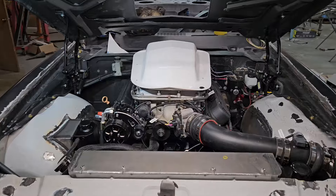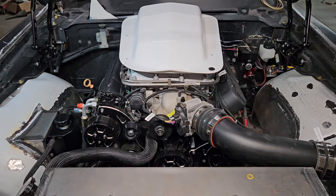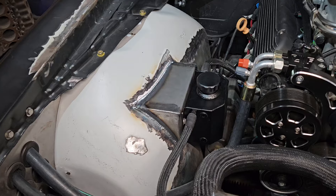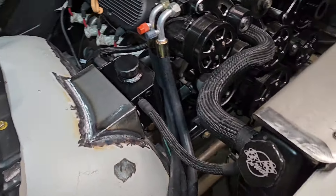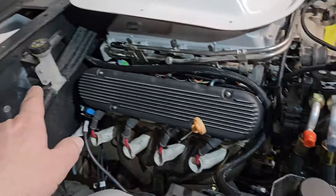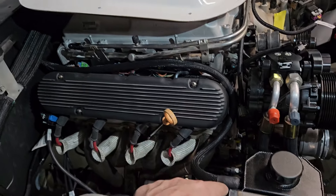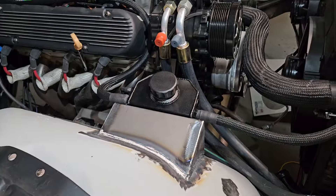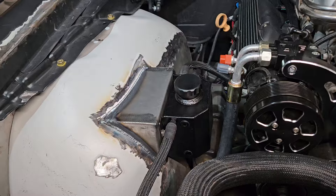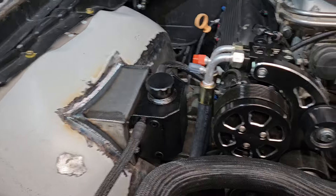That pretty much wraps up all of the major fabrication work — mounting everything, all of our major components for the car as far as the engine is concerned is mounted. We welded in our mount and got our tank mounted up. This is for our radiator overflow. We've got our hose built here that comes in from the radiator, and then you also have the overflow for the supercharger coolant. We made that hose as well and it comes down and around and mounts back up here. This is just a simple little universal aluminum tank — about the right size we needed — and we came up with a little mount for it.